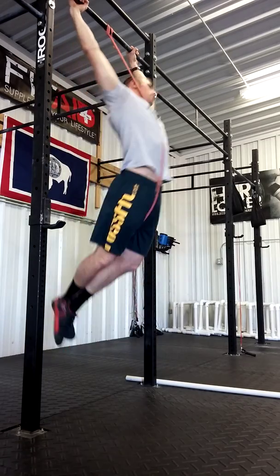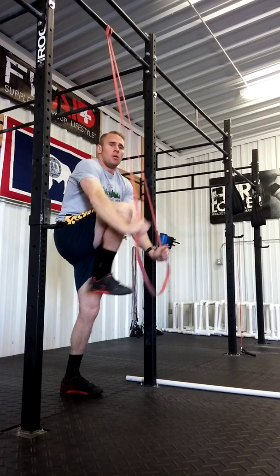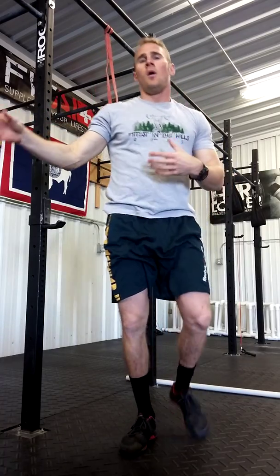Back the way through — good hip extension to the finish. If they can't make that happen, hold them off the bar and take them out of that 10 minutes. Bring them down to a ring row or a bar row for a kipping motion.